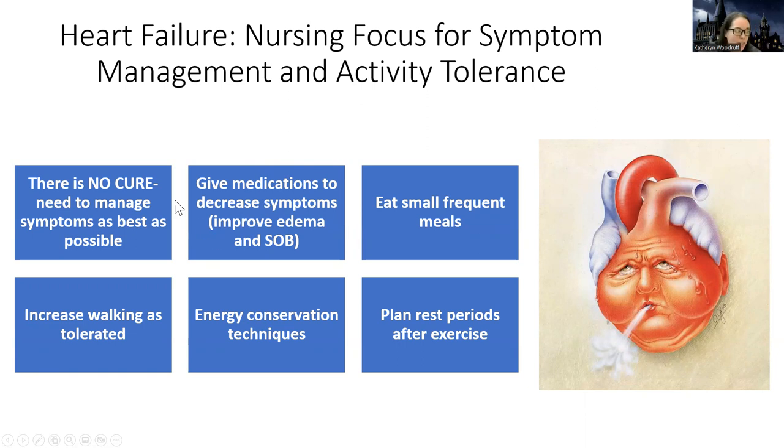Make sure that you understand you're pretty much making their heart work as best as it can, because there is no cure for heart failure. We want to manage their symptoms and make them as comfortable as possible. Things we can do: if they're eating really large meals, it's going to stress the heart. They're going to have trouble eating and breathing at the same time, a lot like a COPD patient. They might need oxygen when they eat, smaller meals, more snacks throughout the day.